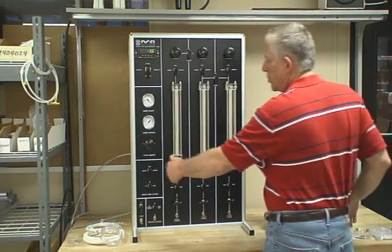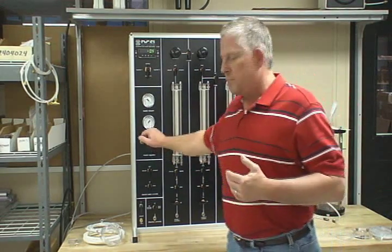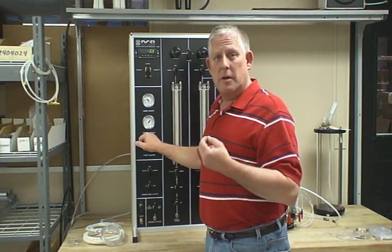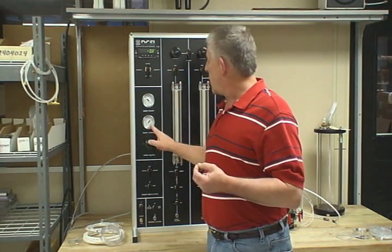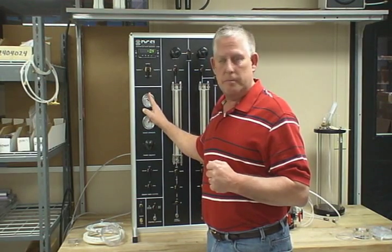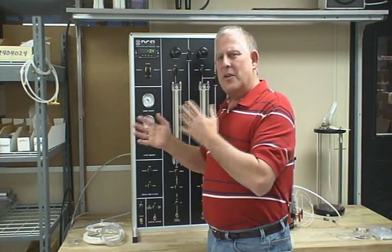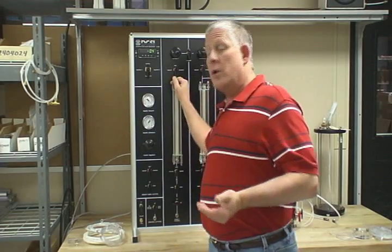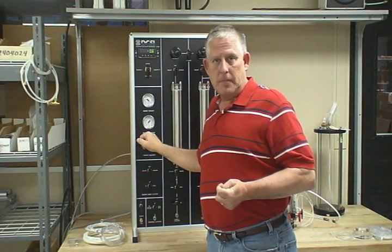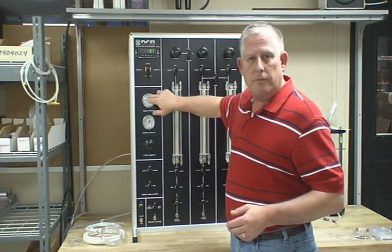Now we're going to set up our master pressure. This pressure should be set to 15 psi above what is expected — your expected highest pressure. The reason is this regulator will take out most of the fluctuations in your air compressor. So when we set the master regulator, we want to set it to 15 to 20 psi above your maximum pressure. If you're only going to 50 psi, then you'll want to set this at 65 to 75, and it'll take most of the fluctuations out of the compressor.